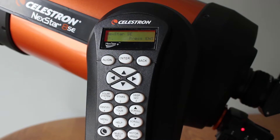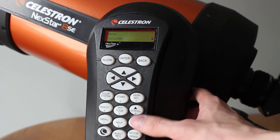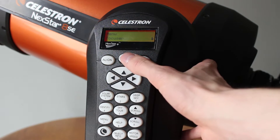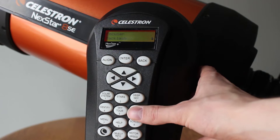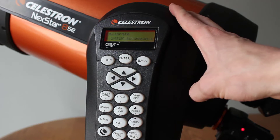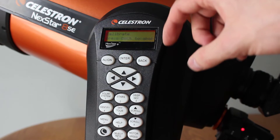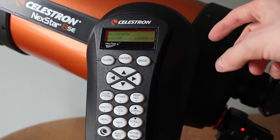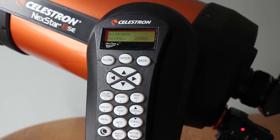Calibrating the motorized focuser is really easy. When you turn on your telescope, just go to the menu button, click on focuser, and hit enter. You'll have several options — just go to calibrate and hit enter. What it's doing when it's calibrating is it just wants to know where the end of travel is on each side. It takes about five minutes, all you have to do is hit enter and it does everything for you.